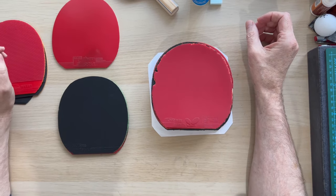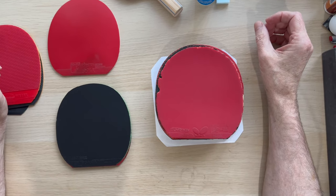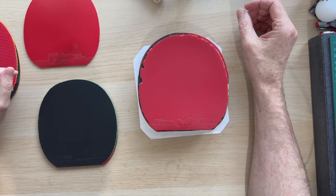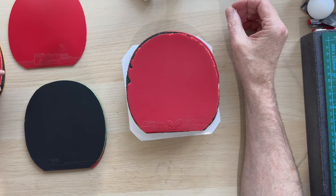Hi, Steve from Custom Table Tennis. We're asked this virtually every week by someone, so I thought we'd just do this one — when is it time to change your table tennis rubbers? What are the signs?